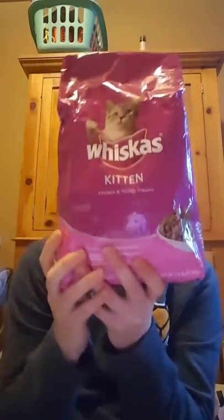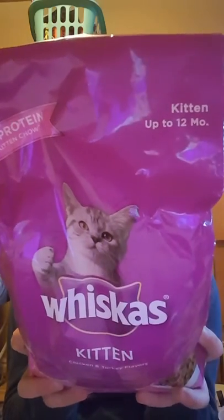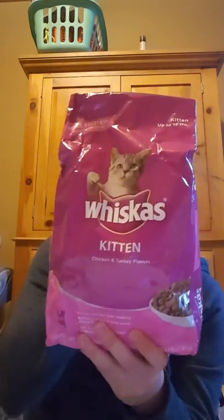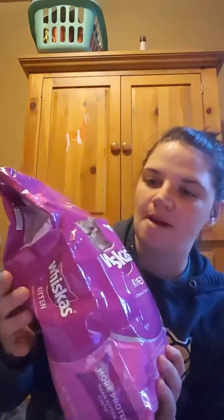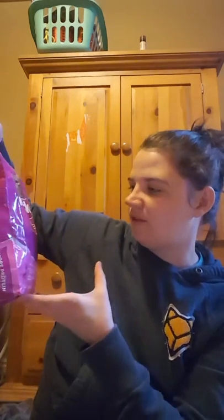I picked up two of these kitten foods. My mom cat had kittens — they're about six weeks now and all going to their new homes on Tuesday. This is the kitten food I've been feeding them since I weaned them. For a dollar I can give this to the new homes so they can keep the kittens on the same food or slowly transition them. It's chicken and turkey flavor.